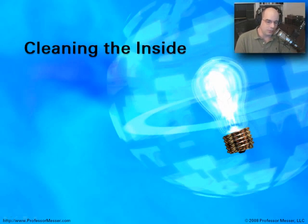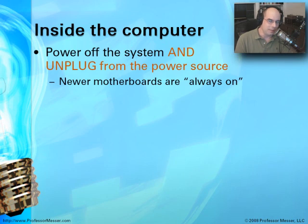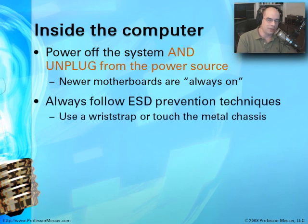When cleaning the inside of a computer, make sure you power off the system and unplug from the power source. You're going to have a lot of different electronic components exposed, many of which maintain power over time. Especially these newer motherboards that are always on standby — they always have power going to them. By unplugging from the power source, you ensure those always-on systems become completely off. Always follow electrostatic discharge prevention techniques: use a wrist strap, touch the metal chassis, and make sure you're not going to cause problems while performing preventive maintenance cleaning.